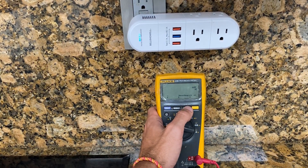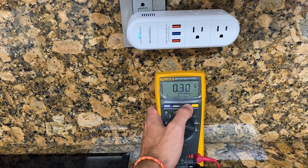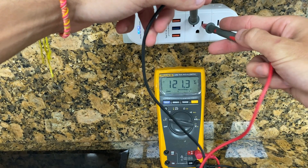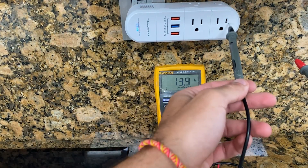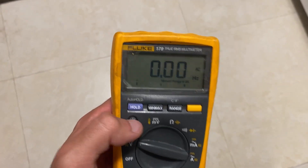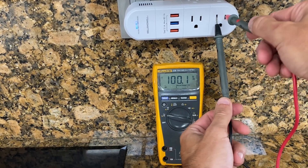It can also measure capacitance up to 10,000 microfarads and frequency up to 100 kilohertz — pretty much covers the needs for most of my projects. One feature that's sort of a bonus but has come in handy is the built-in thermometer; it can measure temperature from minus 40 to 400 degrees Celsius, saving me from carrying an extra tool. The digital display is backlit, which is super helpful in low-light conditions, and there's also an analogue bar graph at the bottom for observing how a measurement is fluctuating in real time.